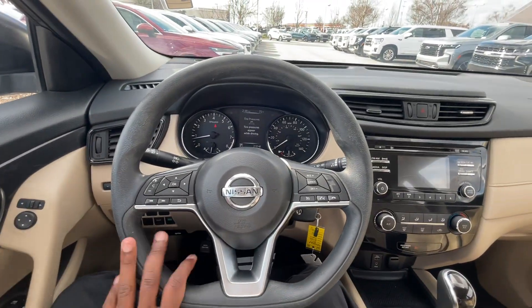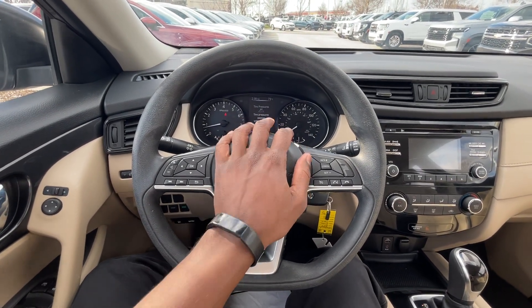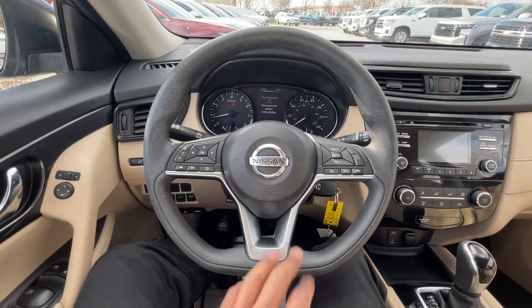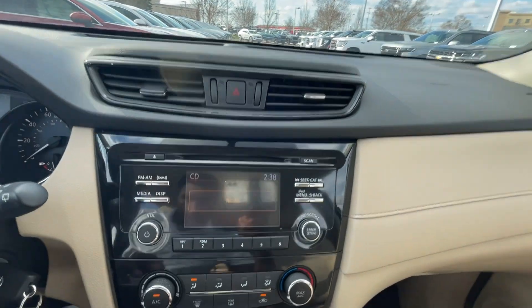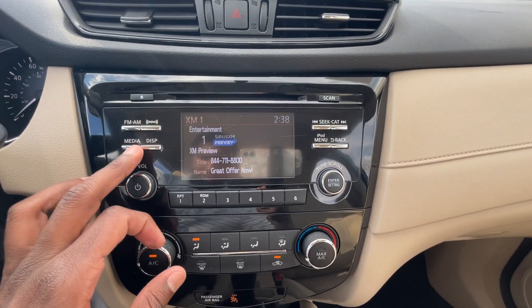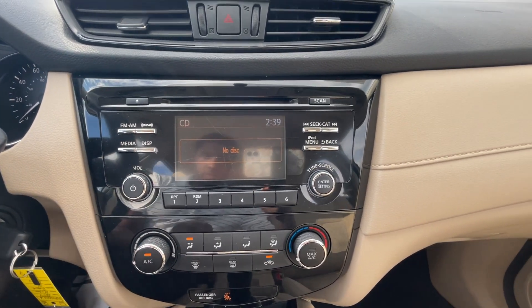So we have the vinyl-wrapped steering wheel. Testing out the horn — love the sound. I was expecting it to be a little wimpy, but not the case here; very impressed. For the radio, we do get AM, FM, XM, Bluetooth, iPod, and an aux input as well.